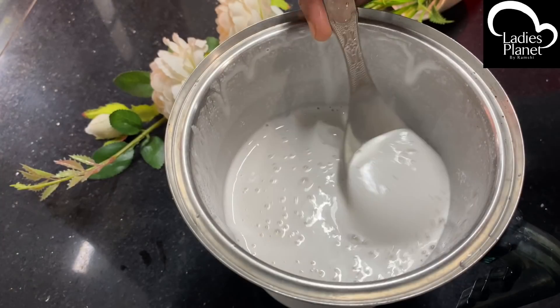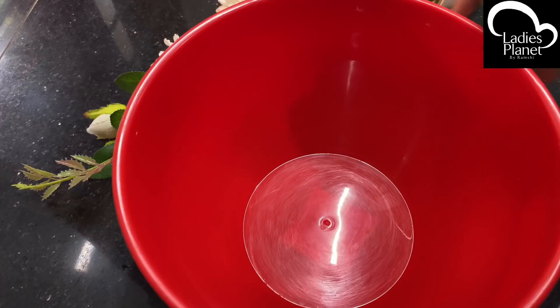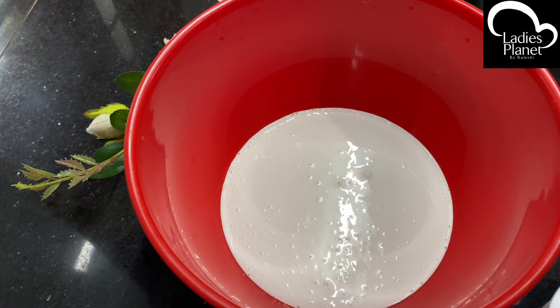Add a little bit of flavour. Now we are going to cut the flour together. We have to cut the flour together and add a little bit of flavour. Add a little bit of the flavour and mix it with the mixture.